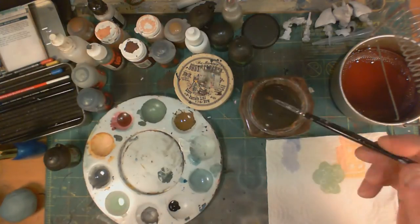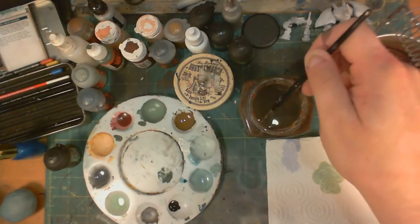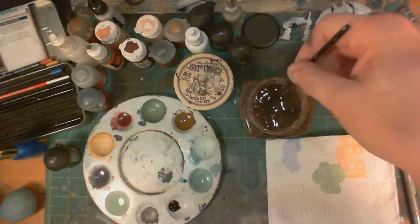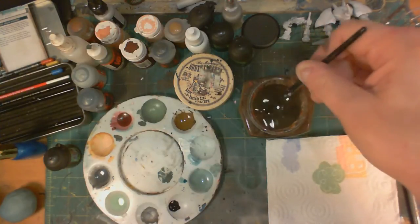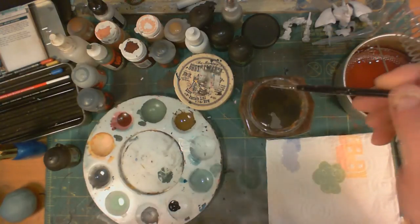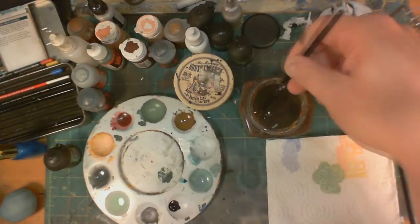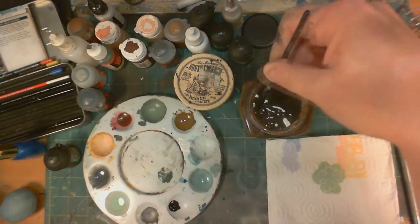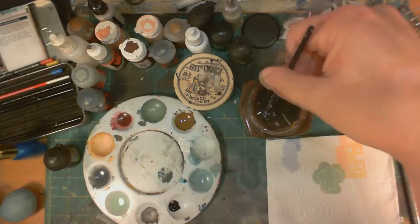But did you know that you can actually get more paint off if you put your bristles up against the side of the cup and twist? You can see I'm giving it just a bit of an angle here — not a lot, just enough to bend them a bit. And then when you're looking at the side of the cup, if you have a glass cup, you can actually see the paint coming off.